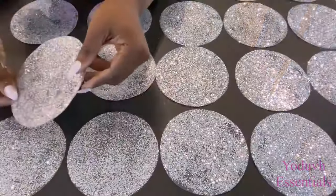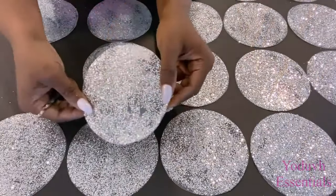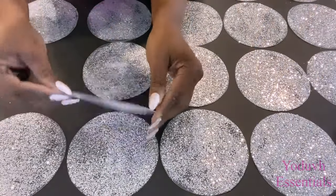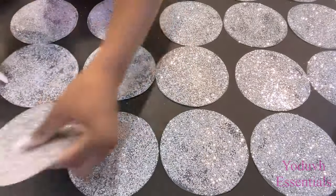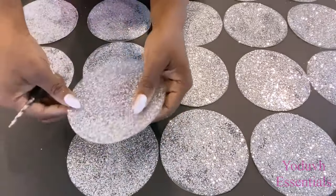Now I'm going to be making holes through the mats for hanging. You can see that on both sides — the side with the glitter and the side without the glitter — the glitter is still shining through on them.